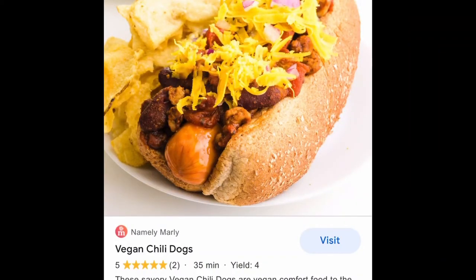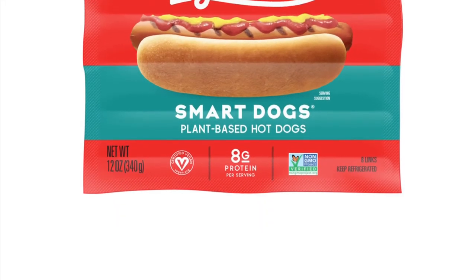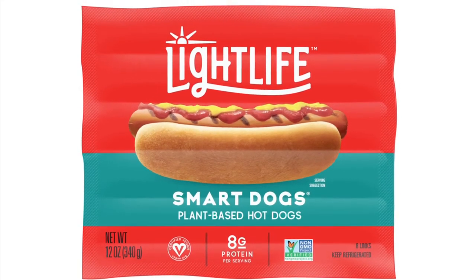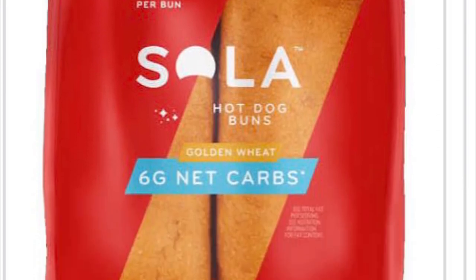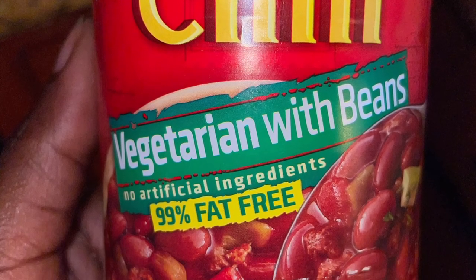But voila, look what I discovered! I decided to head to my local grocery store, which is my favorite, H-E-B, of course. I picked up some Light Life Smart Dogs that you can find in the produce section near where they sell the healthy foods, and some Sola hot dog buns. I also picked up some Hormel chili, which is vegetarian with beans.